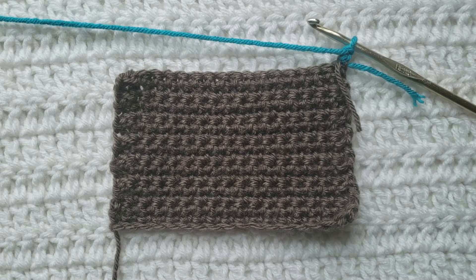Welcome to this tutorial on how to make the invisible single crochet increase. To begin, all you're gonna need is some yarn and a crochet hook. For this tutorial, you will need to know how to make chains, how to make the single crochet stitch, and how to work in the back loops. I have videos on all those listed down below.